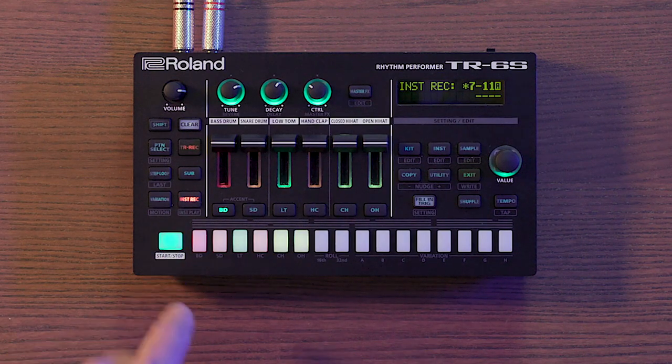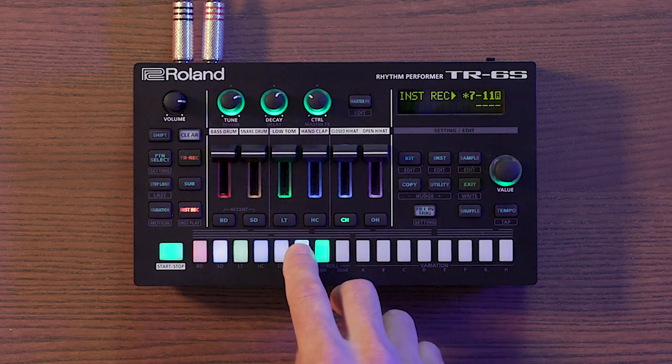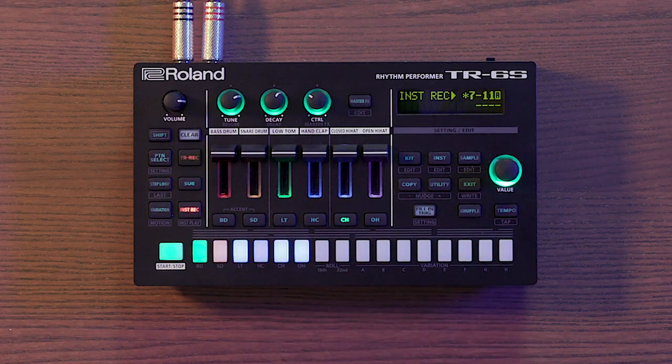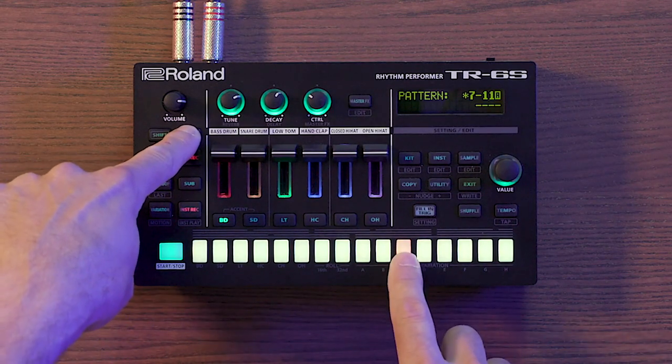The other way to create patterns is using Insta record mode. In this mode you can play pads in real time — as long as the pattern is playing, it'll write to the pattern. This method might be more instinctive for producers still familiarizing with TR record and step sequencing. To delete a pattern, simply hold clear and press the pattern you want to get rid of.